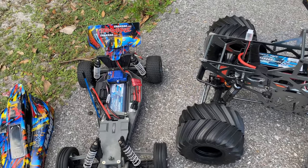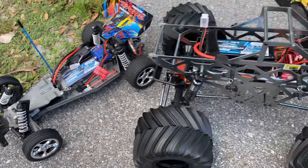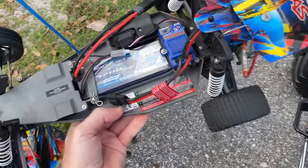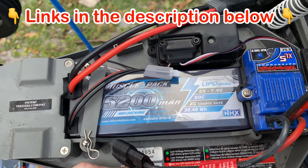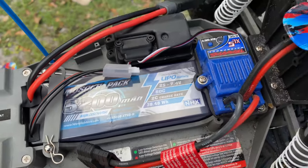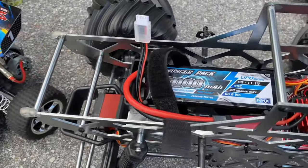Hey, what's going on guys, Joe with omgrc.com. We're going to be running the Traxxas Bandit and also the Red Cat Ground Pounder, but I'm running these muscle packs — these were sent to us from Nitro Hobbies. I'll put links in the description below, there's going to be like a 10% discount code on these. If you guys have had these before, let me know your experience.